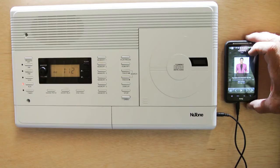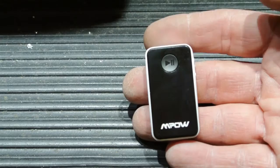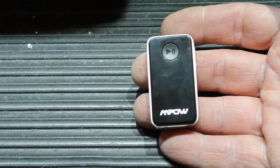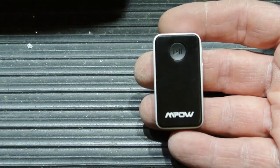So let me show you a better way to connect your external music source to your Nutone radio intercom master station. This is a small Bluetooth receiver — this brand is an MPOW. I went on Amazon and did a search for Bluetooth receivers, and I purchased the most popular one I could find. When I bought this one, they had sold about 22,000 of these, and there are lots of them available.